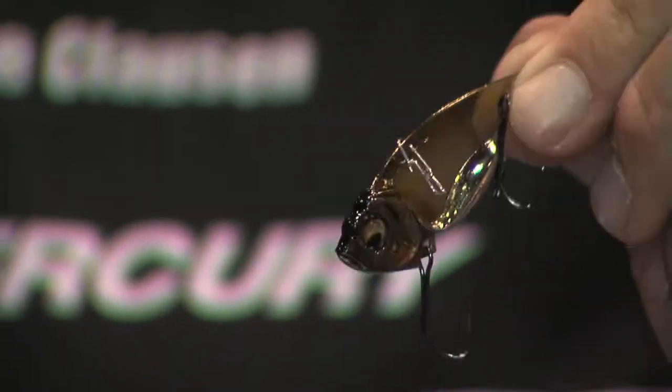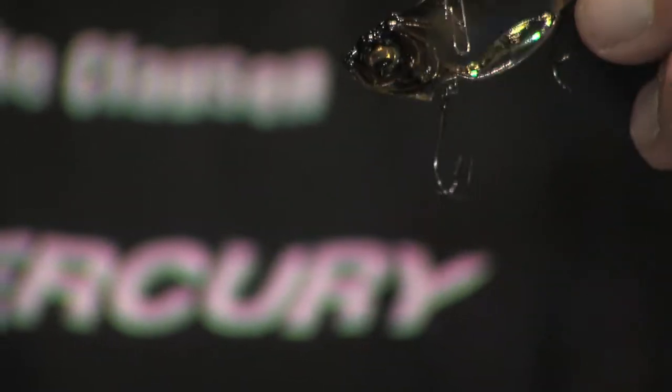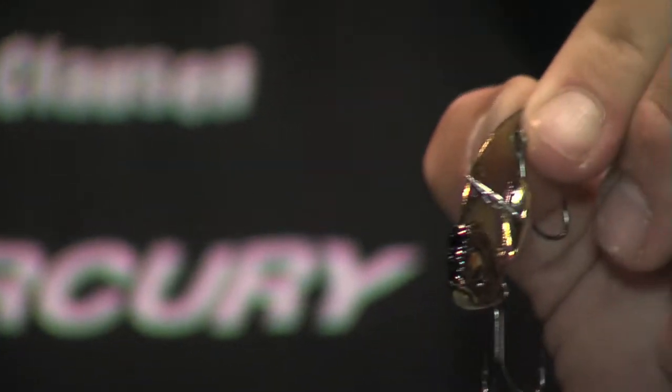And the last new thing from Megabass is the Blading X. It's a blade bait, similar to a lot of blade baits we've seen but a little bit different in that it has a weight along the belly here, causing the bait to fall vertically the whole time. A lot less fouling, and it will actually sit on the bottom and not fall over before it tips over. It has a really low center of gravity falling vertically. One I'm really excited to try for walleye as well as bass this winter. Check out the new baits at megabass.com.